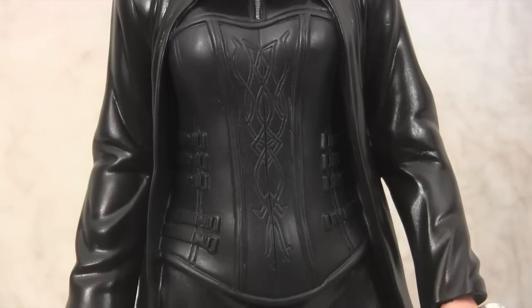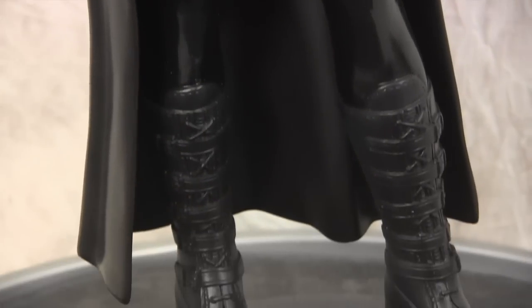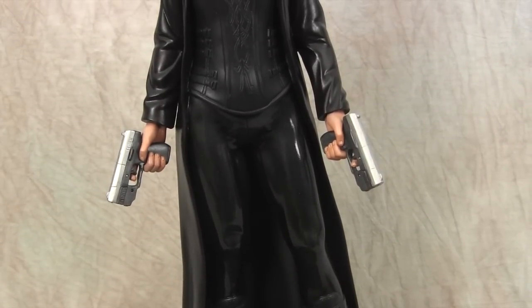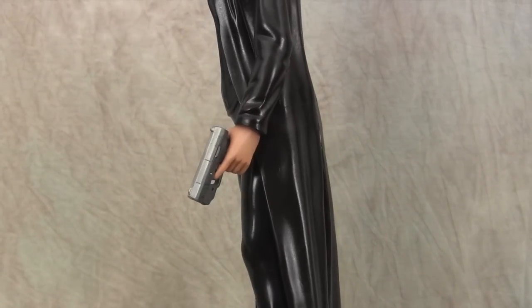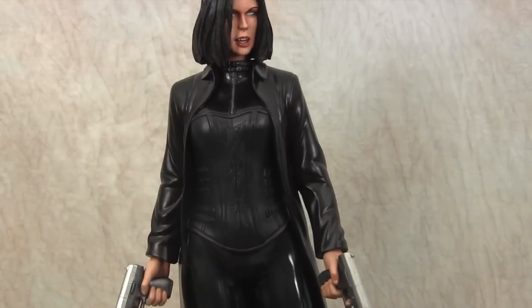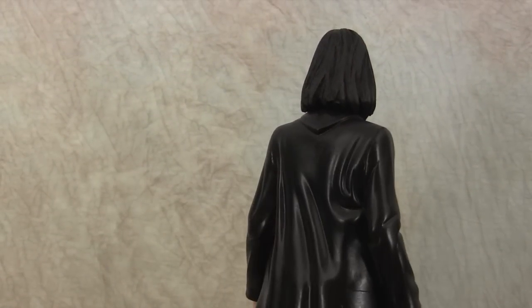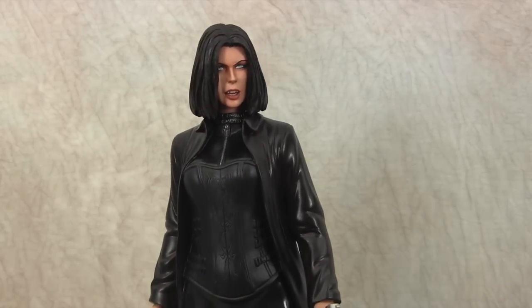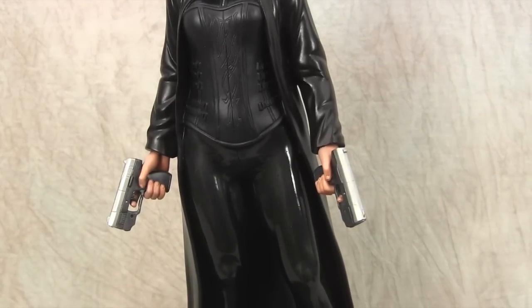They did a really great job on that corset and really good work on the boots. The guns are pretty cool too — I tried to follow the reference on the guns. I like Underworld because I do like Selene. Not really a fan of the werewolf stuff, but the vampire stuff is pretty cool. Really a simple kit.